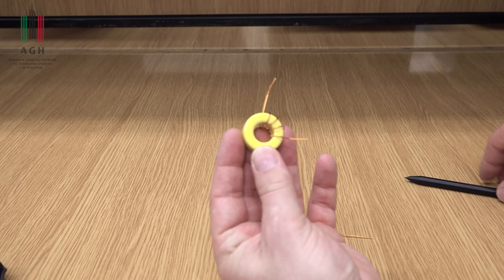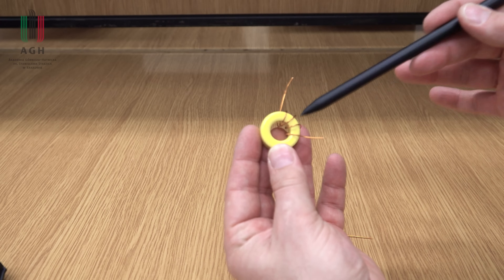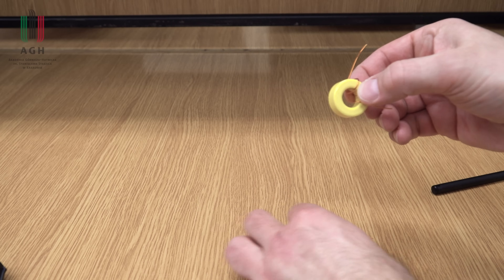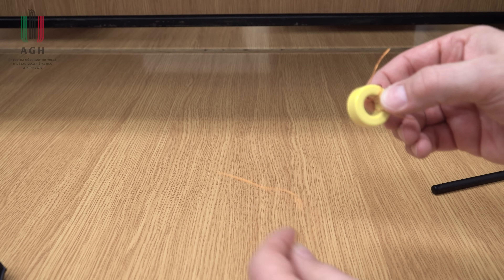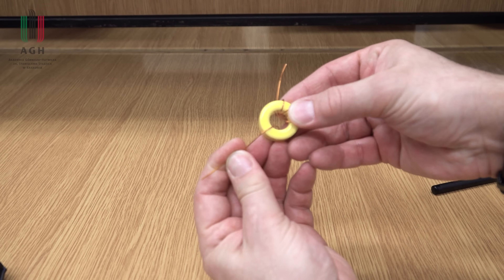Znając przekładnię tego układu, można na tej podstawie ocenić wartość prądu, który to pole wywoła. Czyli mamy tutaj nawiązanie do klasycznego transformatora. Mam tutaj rdzeń toroidalny, uzwojenie wtórne - to, które przed chwilą widzieliście w mierniku - natomiast uzwojenie pierwotne stanowi mój przewodnik z prądem.